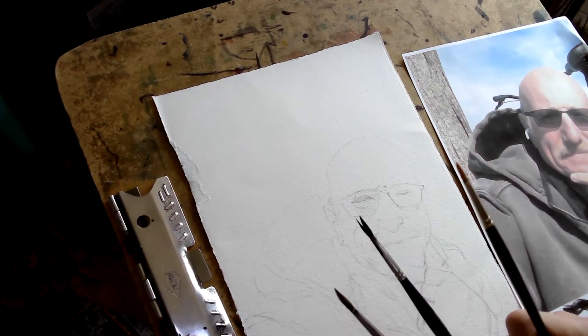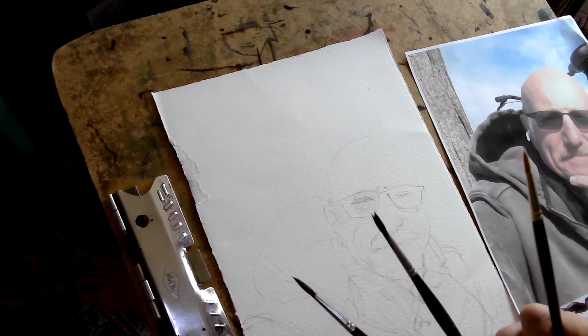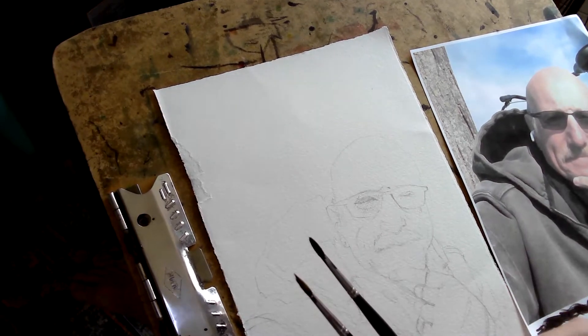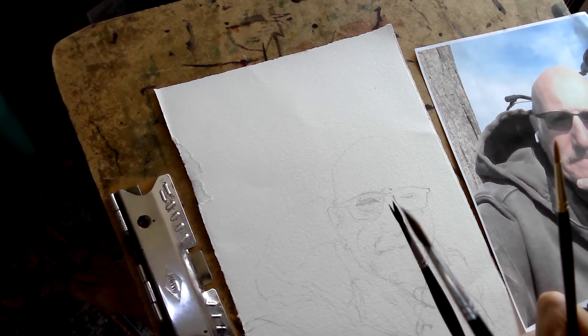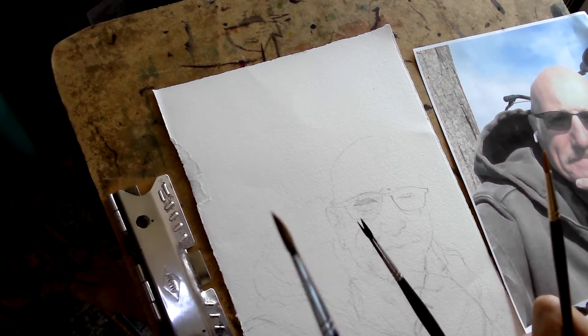Take a look at these brushes I have here. Two of these are synthetic sable, and one of them is legitimate sable. It doesn't really matter that much for my purposes here, though. This one has been unused, so I'm not going to use this one right now. And this one is damaged but usable — this will give me a nice dry brush line for some of it.